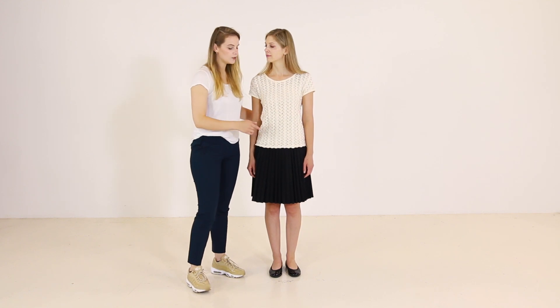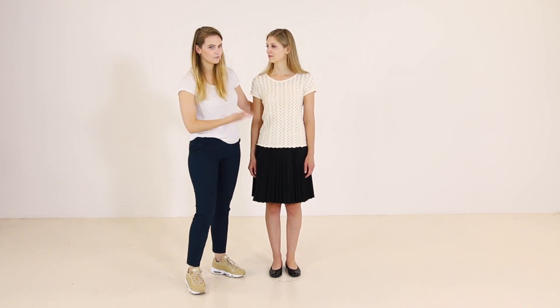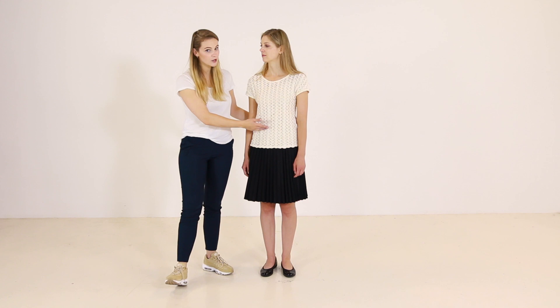Since the hemline of the blouse is finishing on the widest part, it's not flattering for Yudita. For this skirt, I feel that you have to go either with a little bit shorter top or a little bit longer. So let's see how we can upgrade this look.